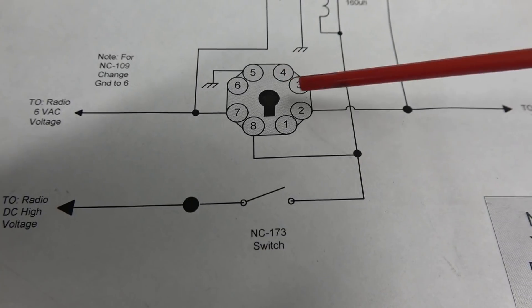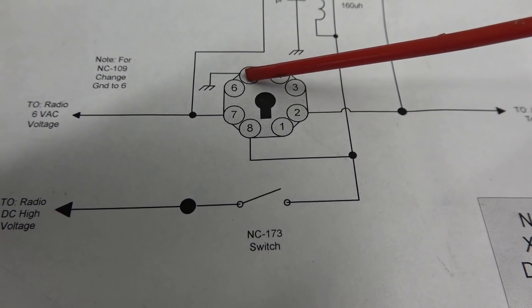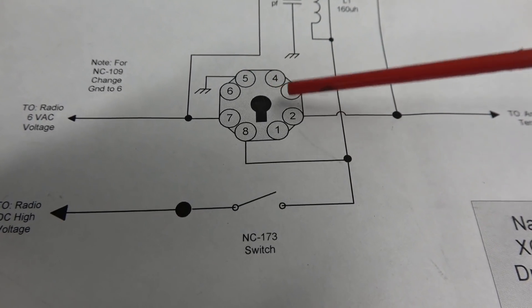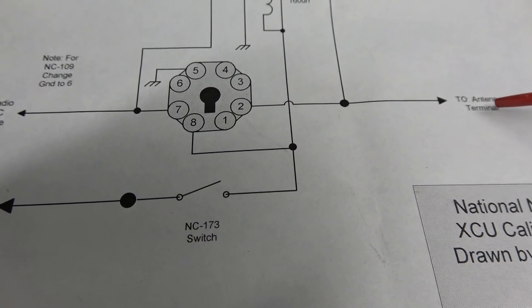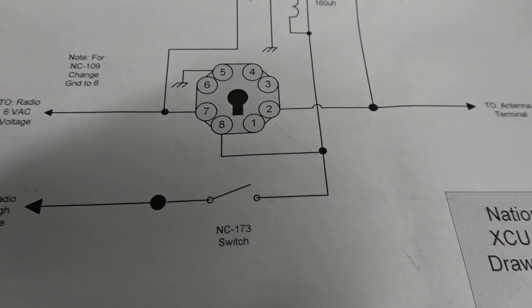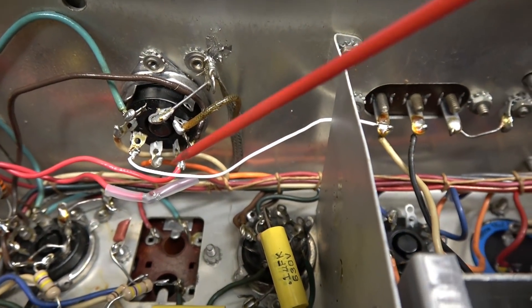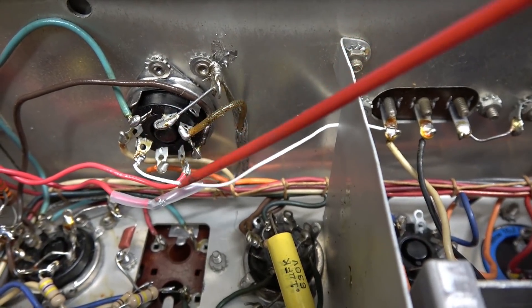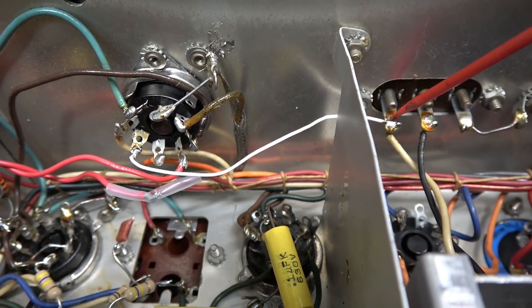What you're going to do is remove the jumper that used to go from pin 5 to pin 2. So pins 5 and 2 were both grounds at one time. Pin 2 is now your antenna lead out. Let me show you that in the radio itself. There's pin 1 and there's our new pin 2, which is the antenna lead out, and that goes right over to your antenna input terminal.